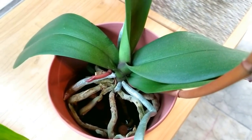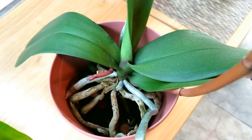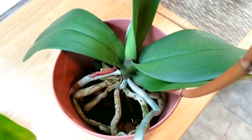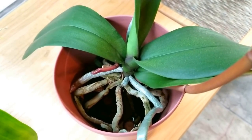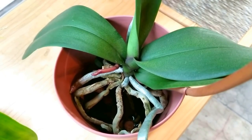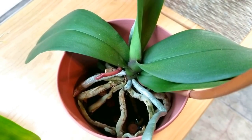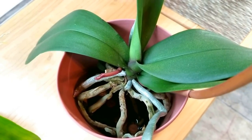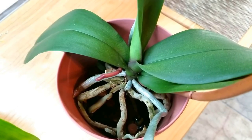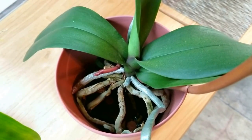I found a phalaenopsis that does need fertilizer. As soon as I have a warmer sunny day — I have a new spike on this purple phalaenopsis, so yes, this one does need more fertilizer. The next sunny day I'm going to give her an eighth of a teaspoon of 20-14-13, which is about 100 to 150 parts per million, because this spike needs that fertilizer so that it will grow.